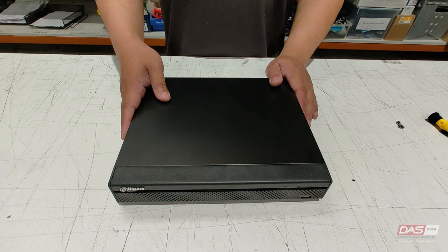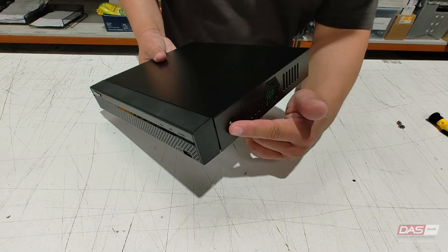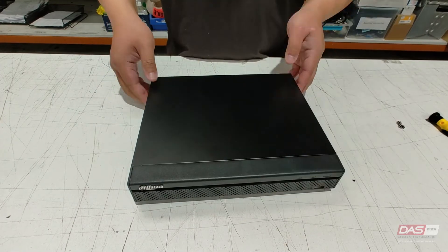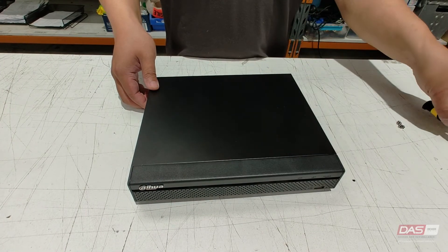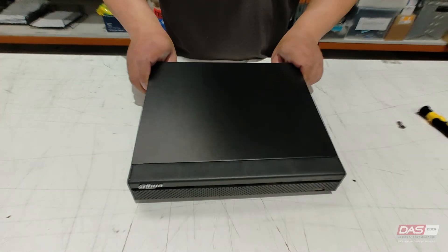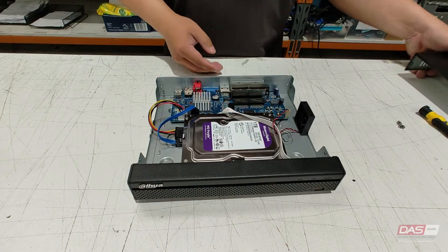To factory reset the NVR by using the reset button, you will need to take off the NVR cover. You can use a tool to take out the screws which hold the cover in place. When you take off the cover, you will be able to locate a reset button inside.